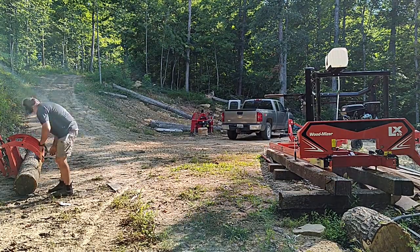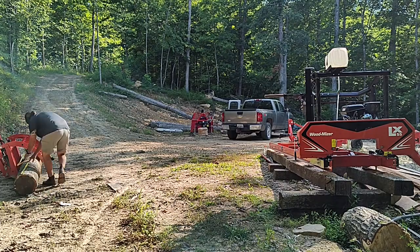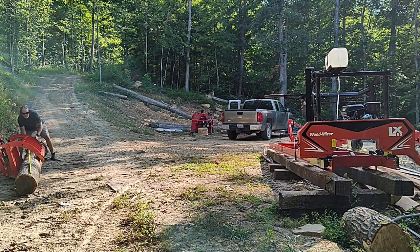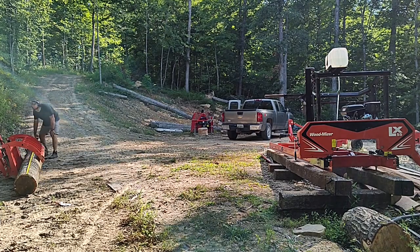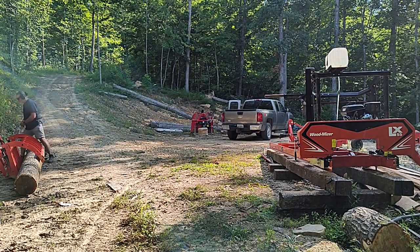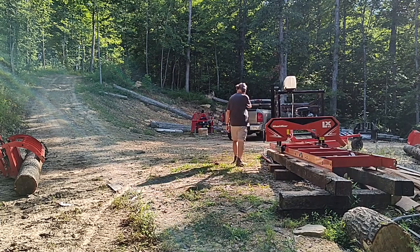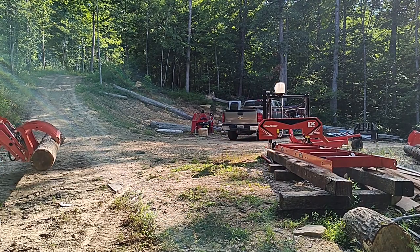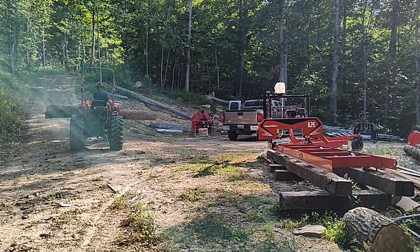If you watched the videos on the assembly of the subfloor, you know that we created some 8x8 posts to support the subfloor. Those were all pine, but now that we're upstairs, I want to use a nicer grade of wood. We're going to be using the white oak that we have on this property plentifully — we have quite a bit of it.